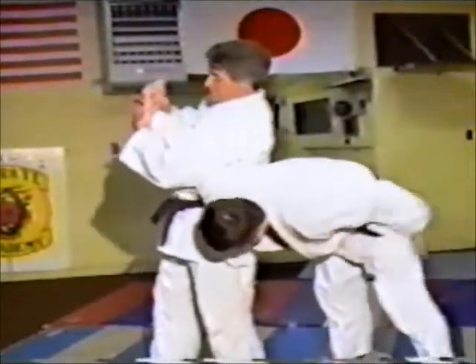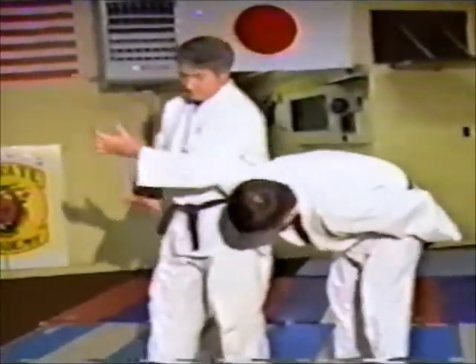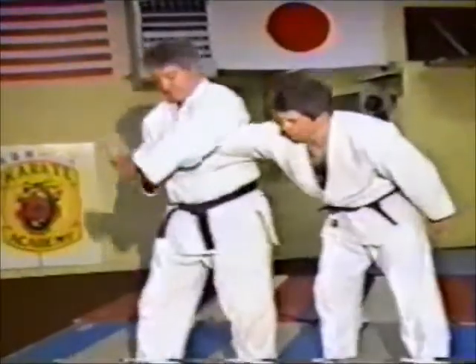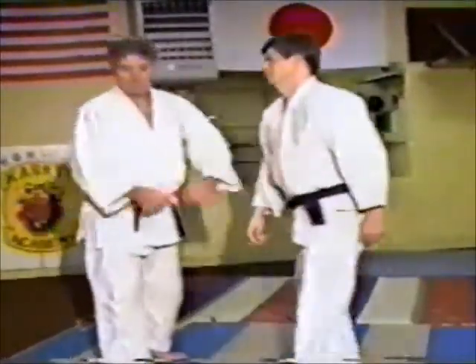In this position right here, he locks the elbow. He's lifting on the arm and pushing down at the elbow at the same time. And as you can see, he slaps — meaning submission. Now you have a choice: you either slap, or it breaks your elbow.